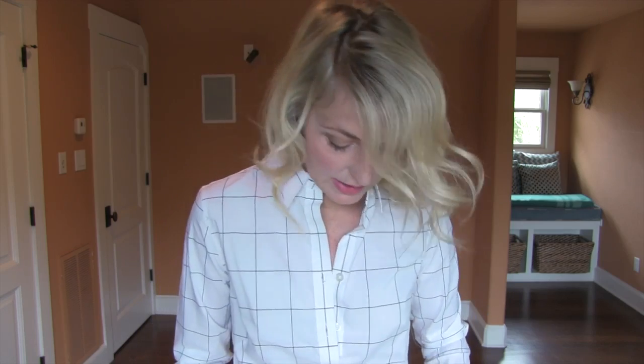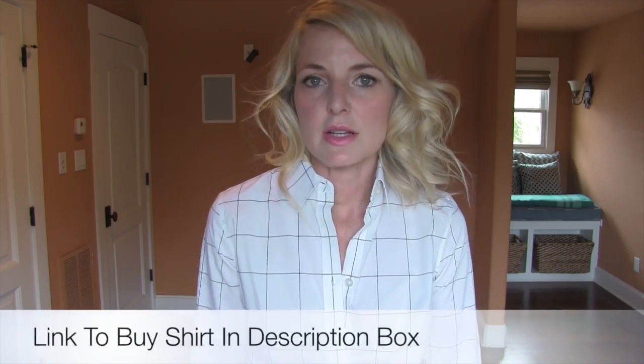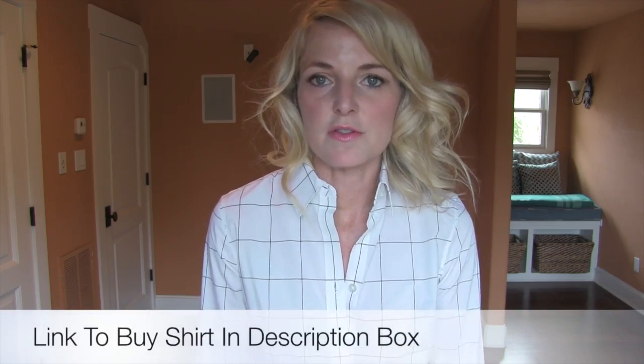I'm going to show you how to do that haphazard tuck or the half tuck of your shirt. This is a no-iron check shirt that I got from Banana Republic recently, and I really like it. I'm excited about it because it's a no-iron shirt — I hate ironing. I haven't ironed in a decade, so the no-iron option is always desirable for me.